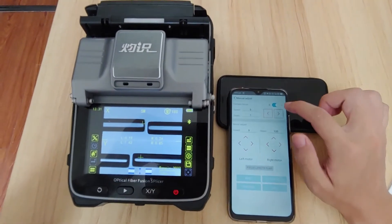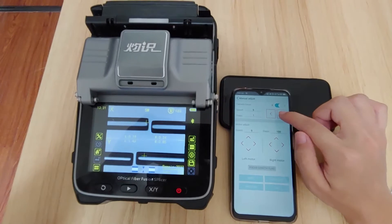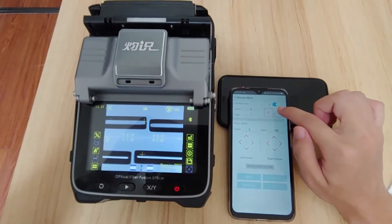You can see two fibers. This is Y — ctrl Y — and you can see the fiber is blurred.